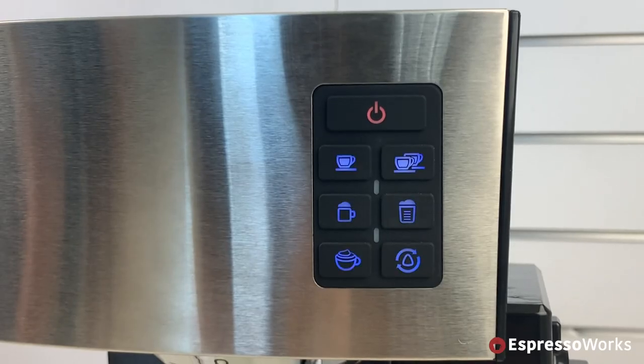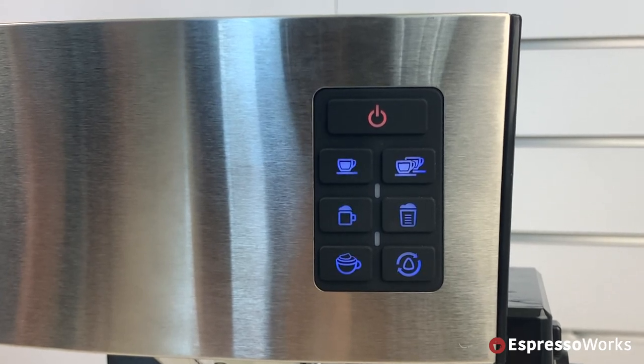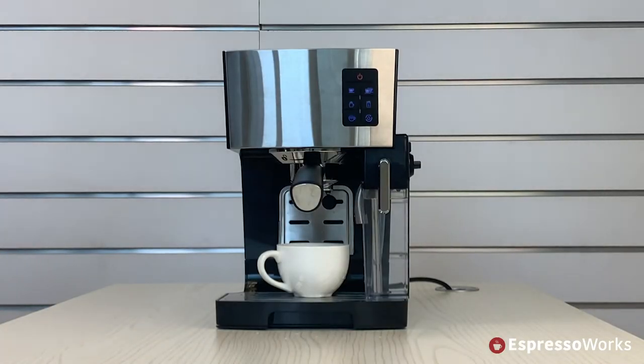Once the machine has warmed up, the buttons will have a steady blue light and the machine is ready to use.